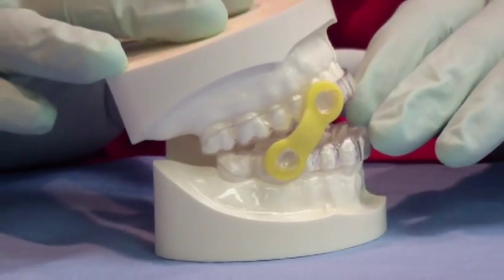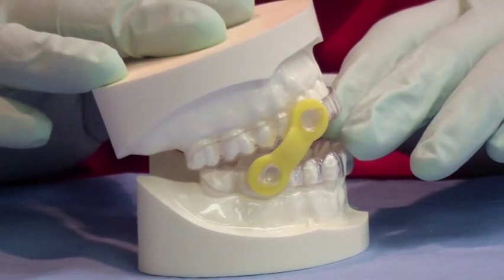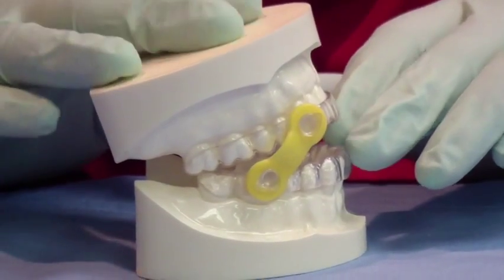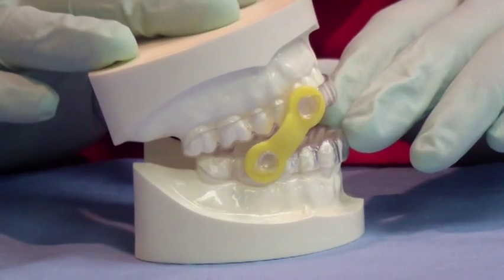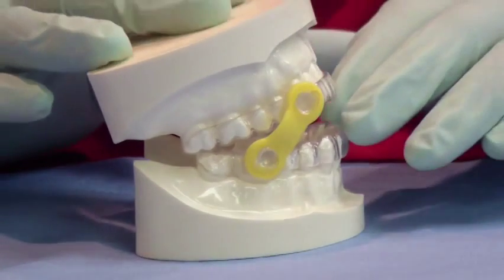A lot of other sleep appliances max out at about 5 to 6 millimeters of protrusion. So the EMA is a very good and flexible appliance for finding someone's range that would eliminate their apnea events, with a lot of flexibility in jaw movement to find a good protrusion range.